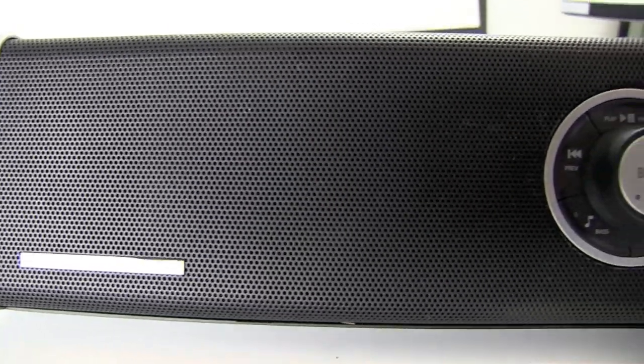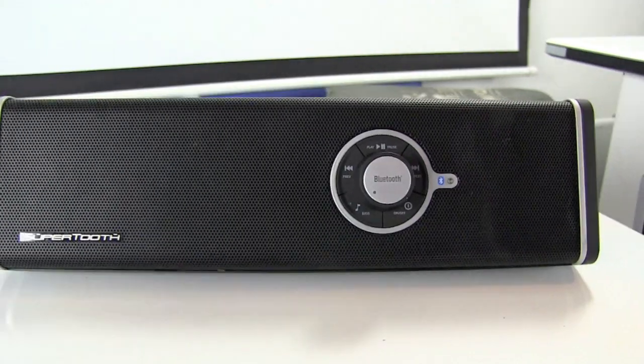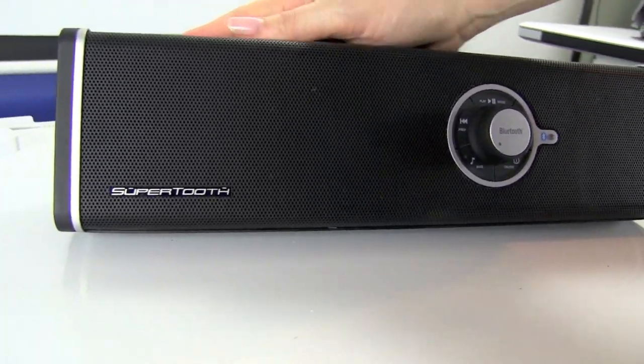Hi, I'm Giorgia from iMore and right now we're going to be taking a look at the Super 2 Disco. The Super 2 Disco — if you want to have amazing sound from speakers, this is it. It is large but it is powerful.